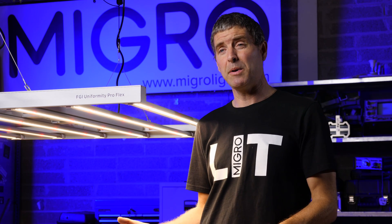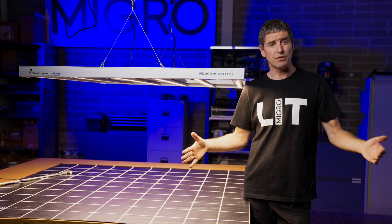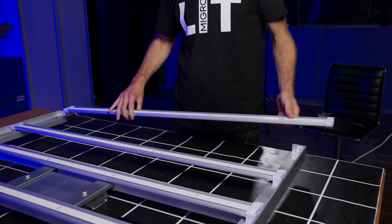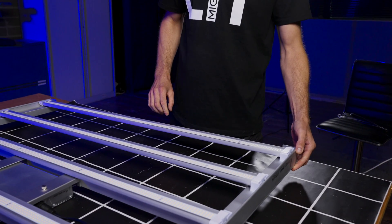The light assembles very easily out of the box — it's just a matter of putting together the main frame, which is the driver and the end beams that clip together, and then clipping in each of the six LED bars. It goes in really easily and only takes a few minutes, and then hanging the light up.